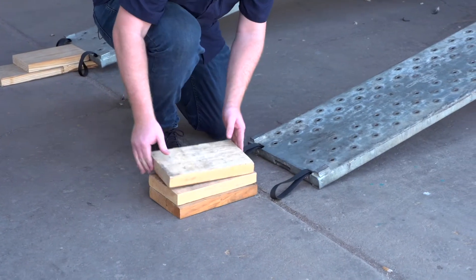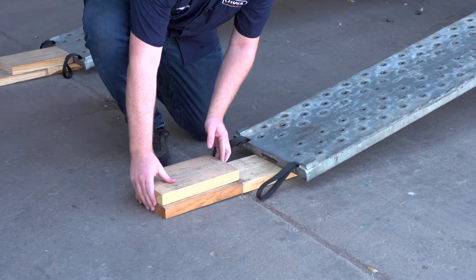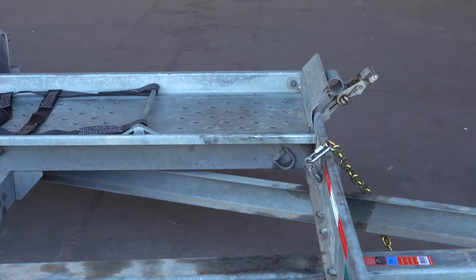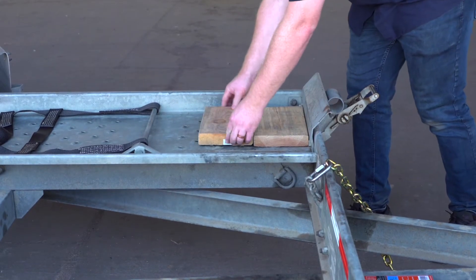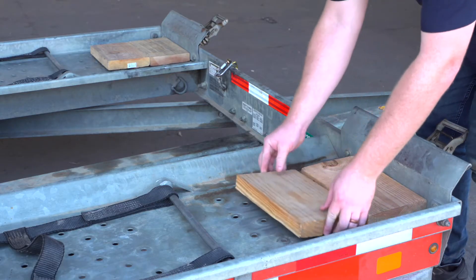Since your vehicle has low clearance, you can raise the vehicle clearance by laying three 12-inch long 2x8 boards on the ground in a pyramid. Next, place two additional boards on the trailer deck to clear the tire stops. Then repeat on the other side.